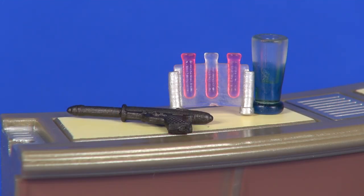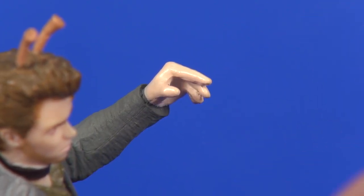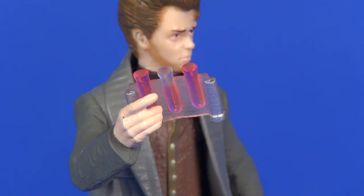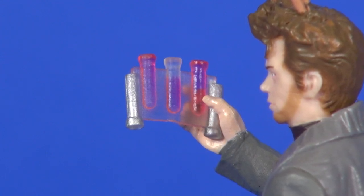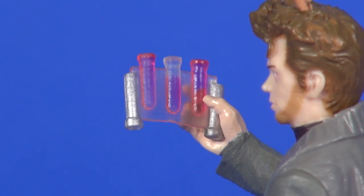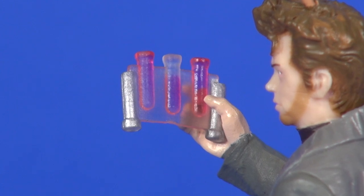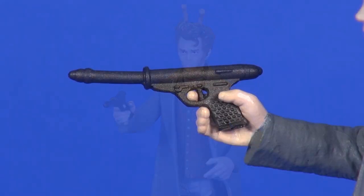Moving on to the other accessories: he comes with his little death sticks. It seems like they're meant to go in his left hand, but they don't sit in there at all — the hand is just opened up too wide. Luckily his right hand, while sculpted to hold a weapon, does hold the death sticks just fine. The piece itself looks pretty good — three little pink bottles, one partially empty, with some silver painted on the sides for handles. It's a great accessory to include since selling death sticks is pretty much the major scene for this character.